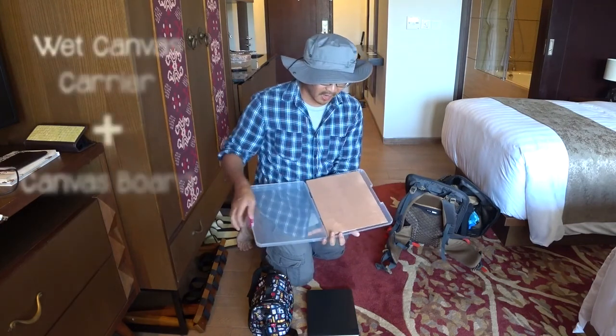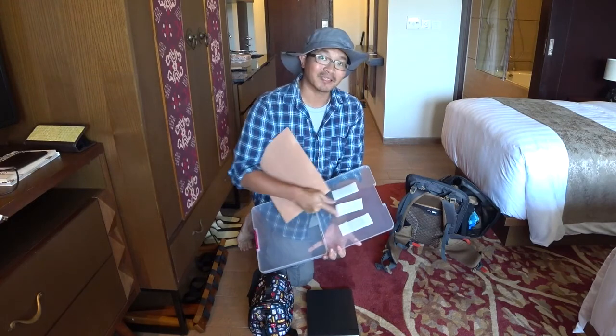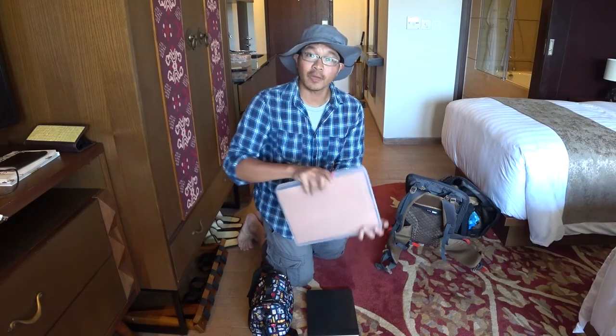So this is my wet canvas carrier. It's just a plastic board that I attach masking tape to, and it holds this NBA board or any other board pretty well.